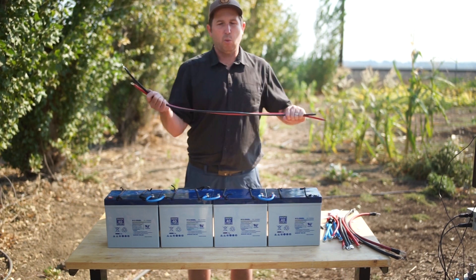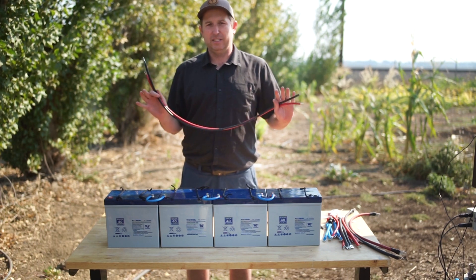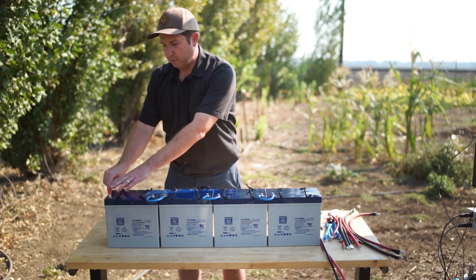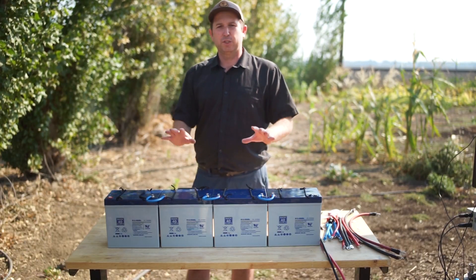From the 48 volt bank we can attach wires to go to whatever controller we're using. If you want another set in parallel, simply line up four more batteries, do your series jumpers, then use parallel connections — positive to positive and negative to negative — just like the 24 volt system. That increases current capacity while maintaining 48 volts. We can keep adding parallel sets to increase battery bank size. That's it for the smaller battery banks — using series and parallel connections as building blocks for the required voltage and capacity.